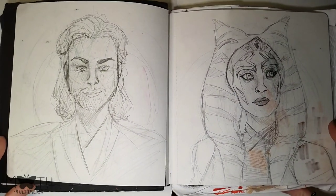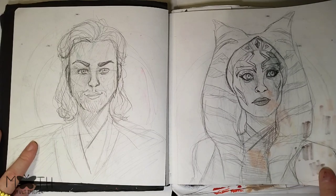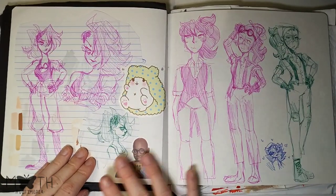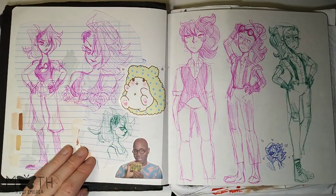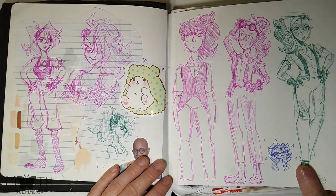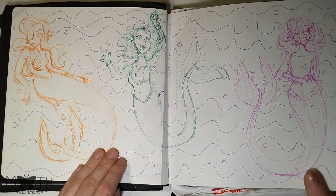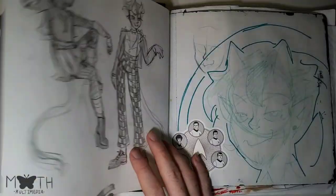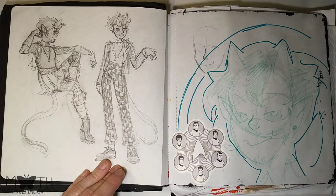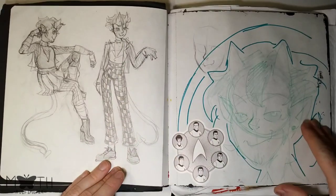I drew Obi-Wan Kenobi and Ahsoka Tano for May the Fourth and posted that on Instagram. Here are all the same characters — this is Ruby, I think that's her name — some different alternative outfits for her. I drew mermaids for Mermay but didn't end up posting it because I didn't really like it. This is Damien — I think he's a demon and he's very fashionable, as you can tell by his really cool checkered pants.